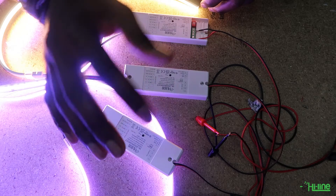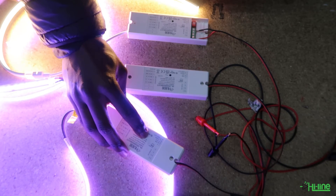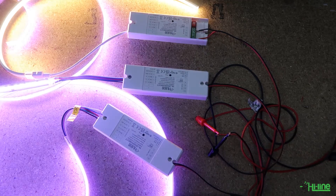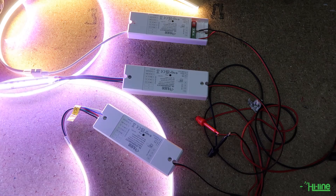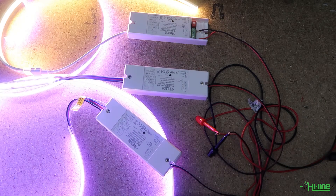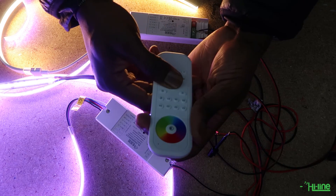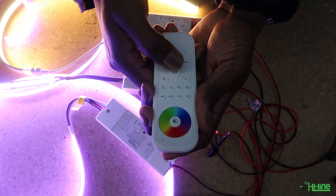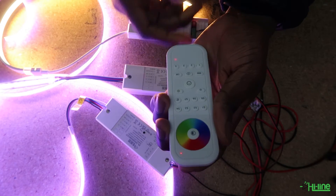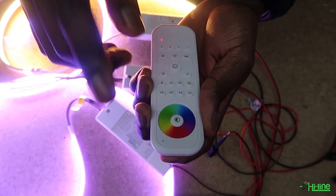To reset the LED controller, press the program button five times — one, two, three, four, five — and the LED lights will blink to signify that the controller has been reset. You also want to reset the remote control: press and hold the power button, then press it quickly five times. The LED should blink to signify a successful reset.